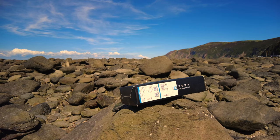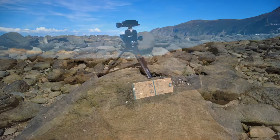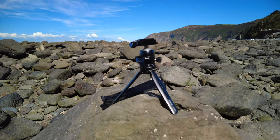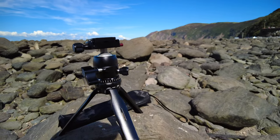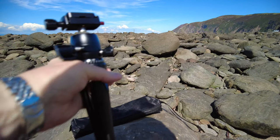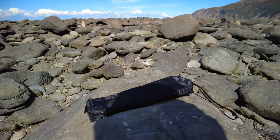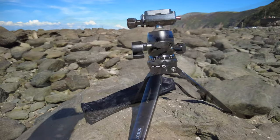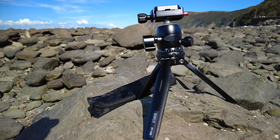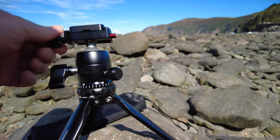This is a tabletop tripod which supports five kilograms of camera equipment. When you open the box, you get this mini little tripod — absolutely dinky — which folds down for storage in the case that's provided. So we have a very portable tabletop tripod here, absolutely superb.